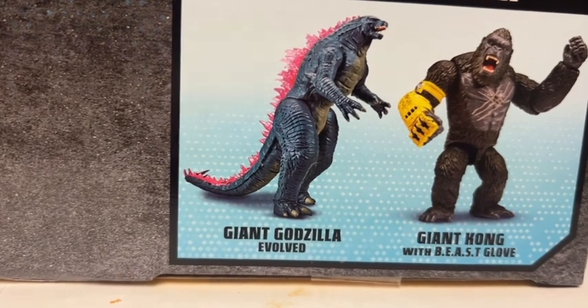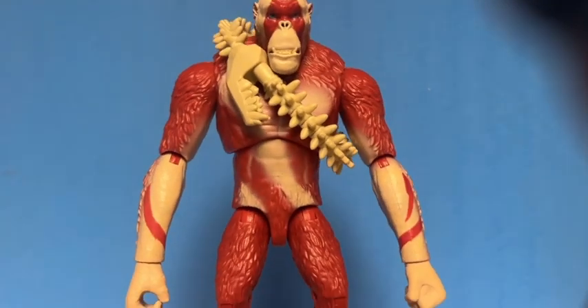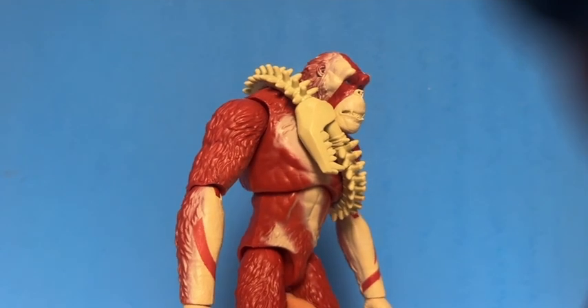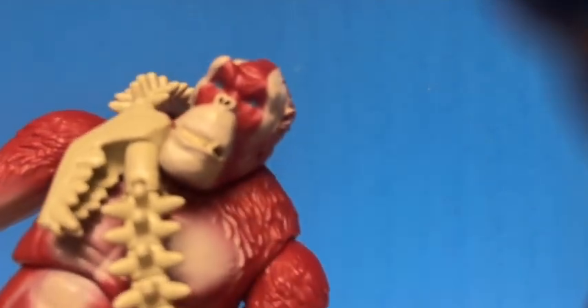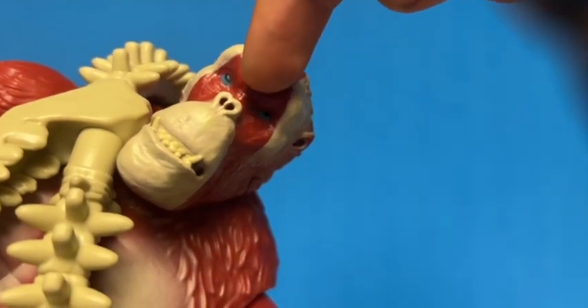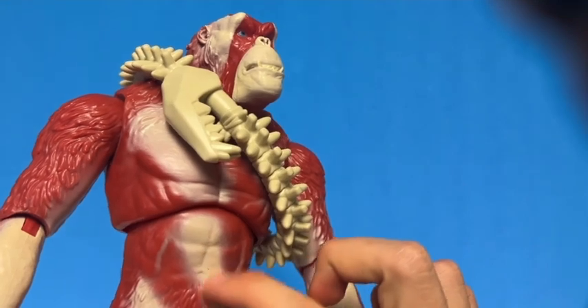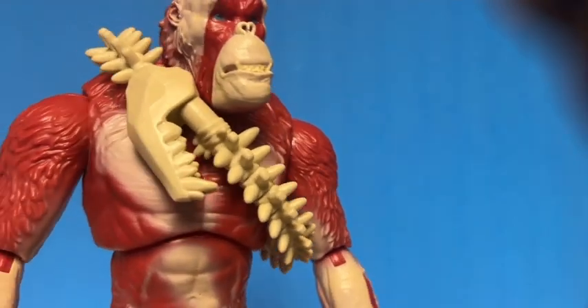That's all for the box. The sculpt on this figure actually looks really good — I think it captures how Scar King looks in the movie. The paint job is pretty decent; he's painted a reddish-orange color which looks nice and is kind of dark too. As for the detail, the face has blue eyes, which is accurate to how he looked in the trailer. The front of his face is red with an exposed area — I'm not sure exactly how he'll look in the movie, but I think it'll be cool if he looks like this. The chest has some nice shading — not the best, but decent.